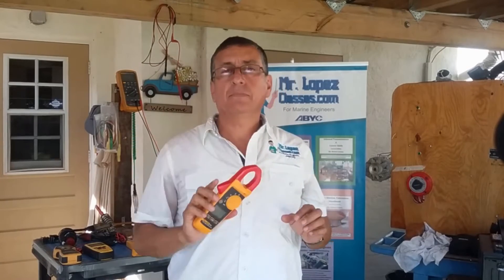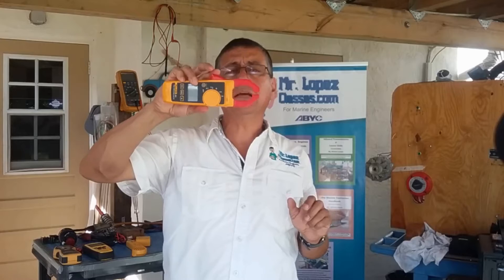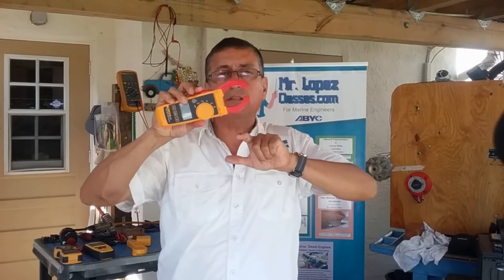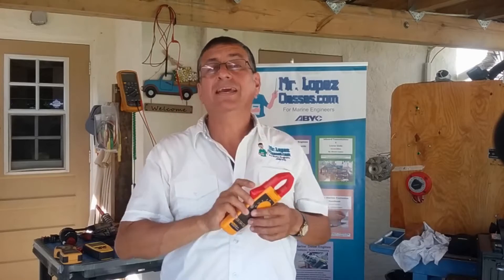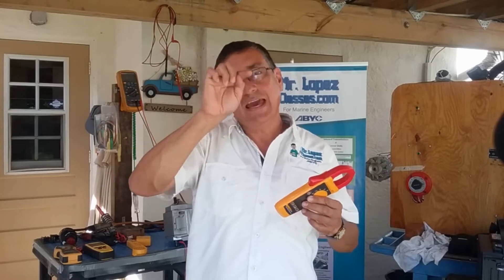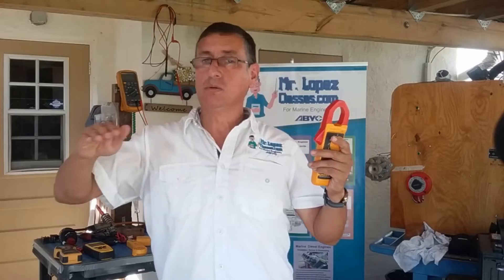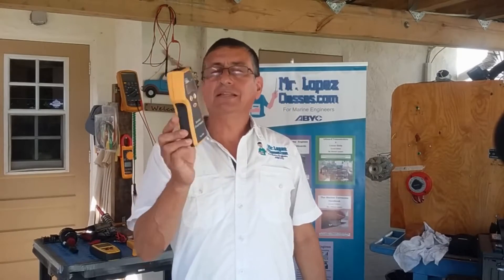The clamp meter is accurate to read amps in AC because it is basically a magnet — the positive and negative side of the magnet. When you pass the cable with AC power, it easily converts the cycles in the AC circuit.